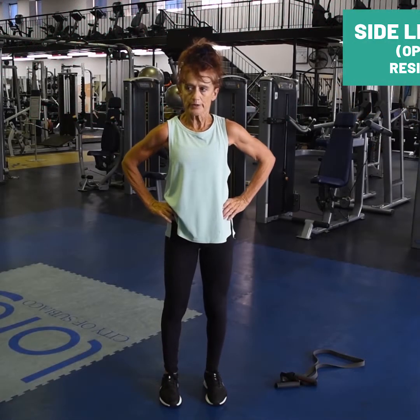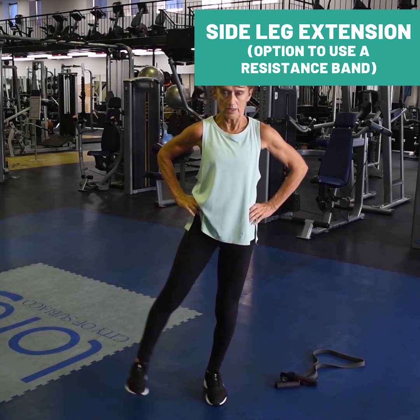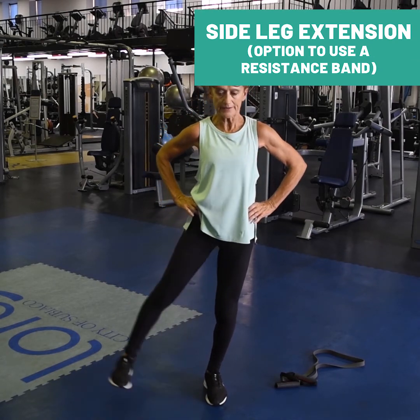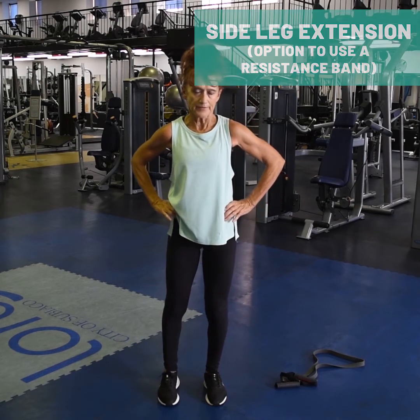Standing glute side extension. Lifting the legs to wherever they'll go.